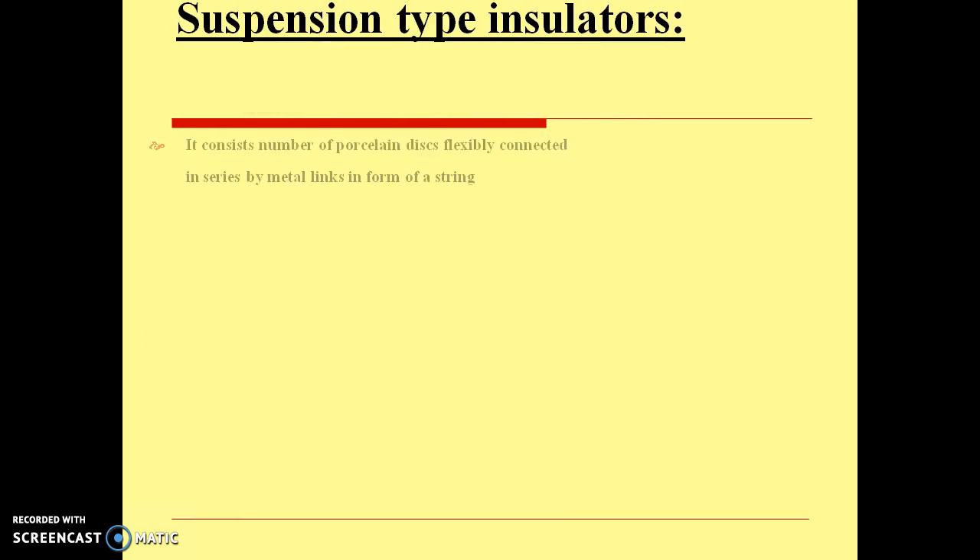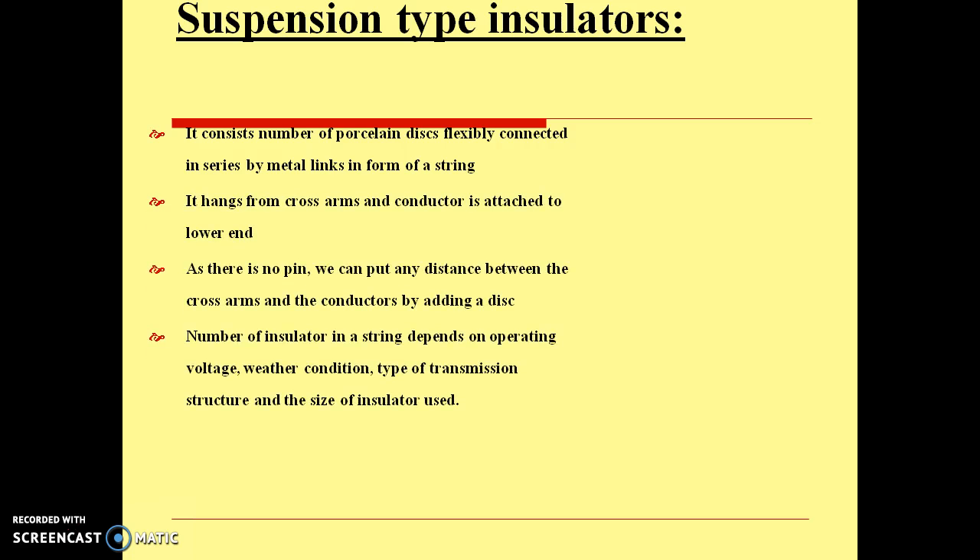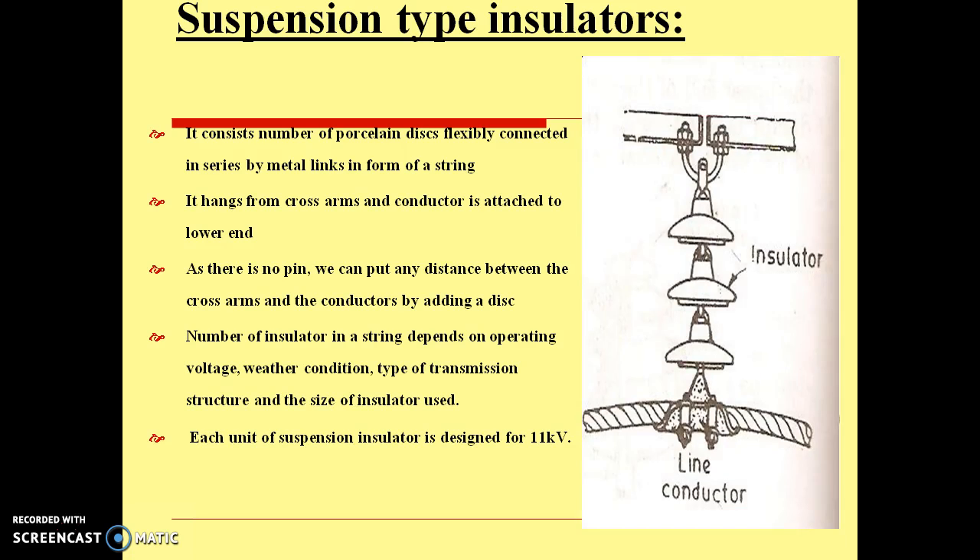Next is suspension type insulators. It consists of a number of porcelain discs flexibly connected in series by metal links in the form of a string. It hangs from the cross arm and the conductor is attached to the lower end. As there is no pin, we can add any number of discs between the cross arms and conductors. The number of insulators in a string depends on operating voltage, weather conditions, type of transmission structure, and size of insulator used.